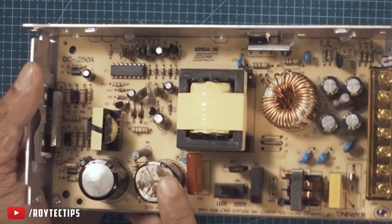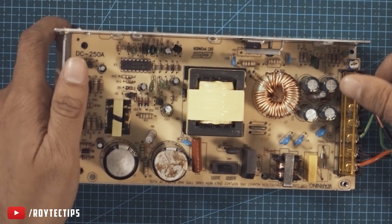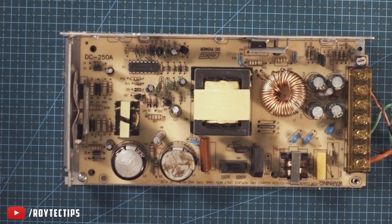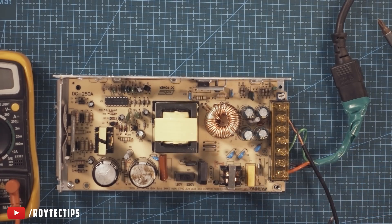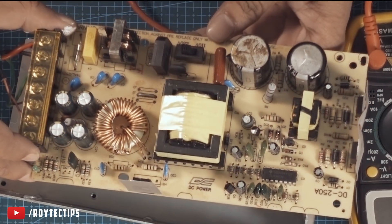I think this is the problem — the capacitor is blown up completely. If you have a power supply and want to fix it, let me tell you what can go wrong. Sometimes the fuse just blows up. Let me check it — the fuse is okay.